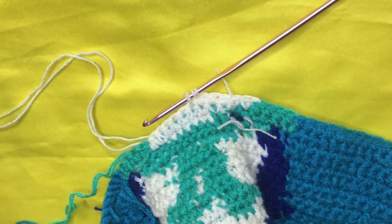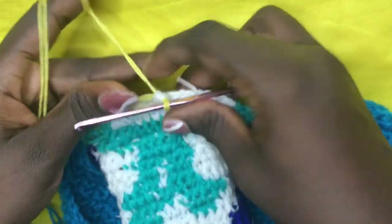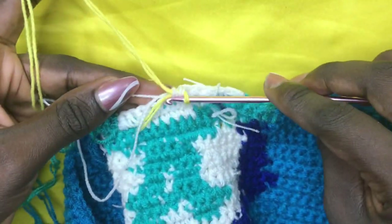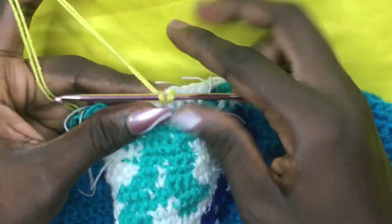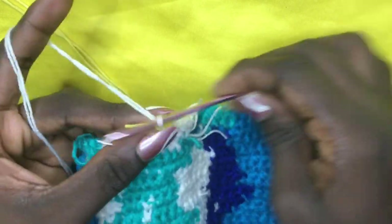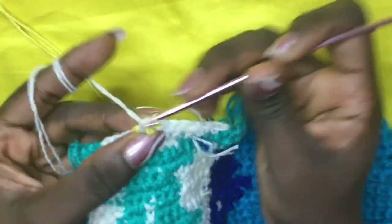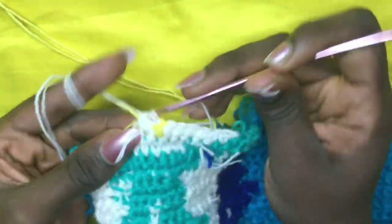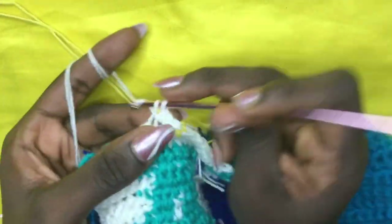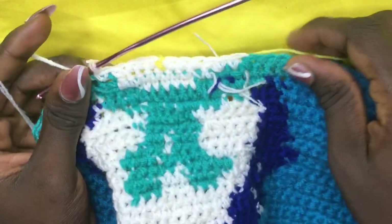On the sixth white, incorporate your yellow — yarn over, pull through. Do a total of one yellow, and since you need white again, carry it along. Insert hook into the next place, pull through, then when you have two loops shift back to white, drop the yellow, and yarn over and pull through all two loops — making sure it's right underneath. Now do a total of six whites: one, two, three, four, five, six.